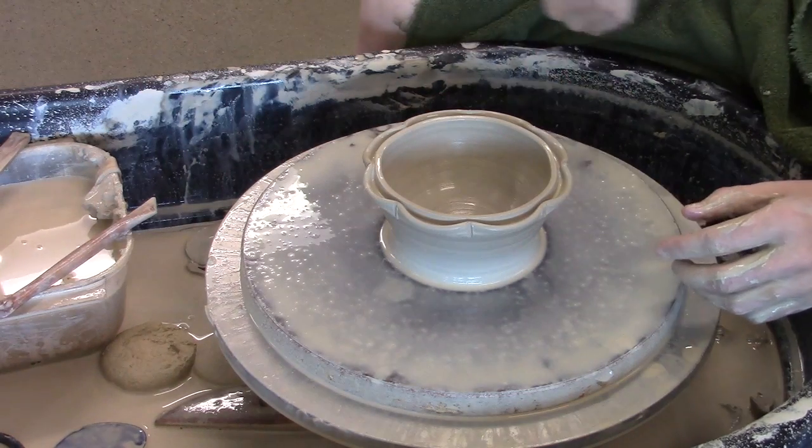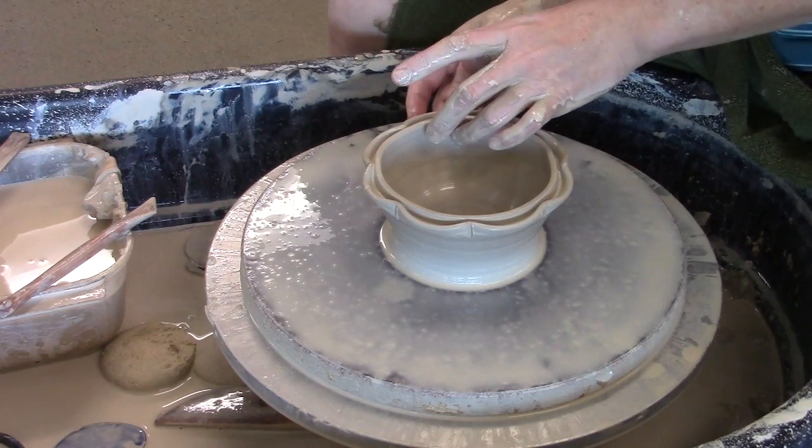If you want to do split rims, decorative rims, stuff like that, there are many possibilities.